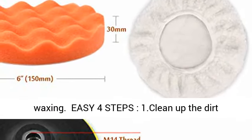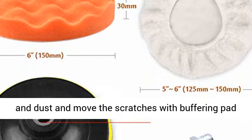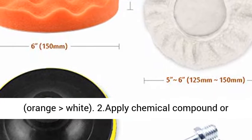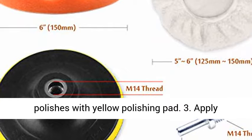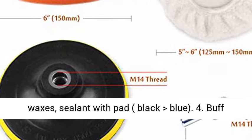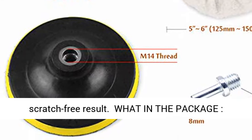Easy 4 steps: 1. Clean up the dirt and dust and remove scratches with the buffering pad, orange-white. 2. Apply chemical compound or polishes with the yellow polishing pad. 3. Apply waxes and sealant with the black-blue pad. 4. Buff clean with the white bonnet pads. Enjoy the scratch-free result.